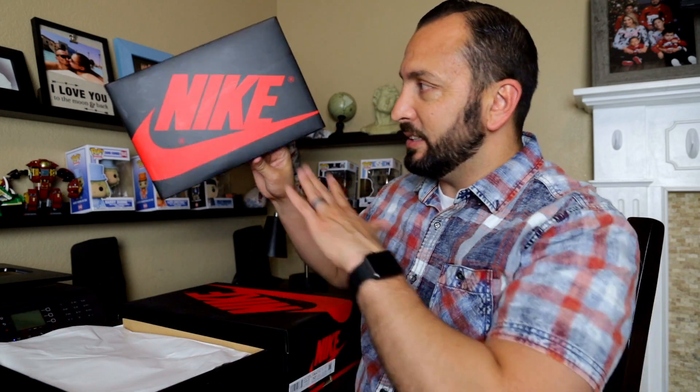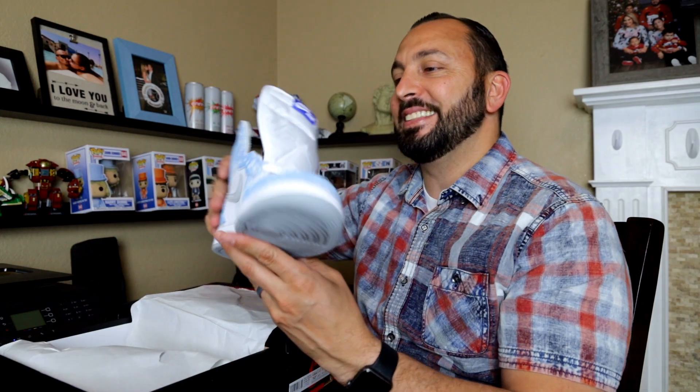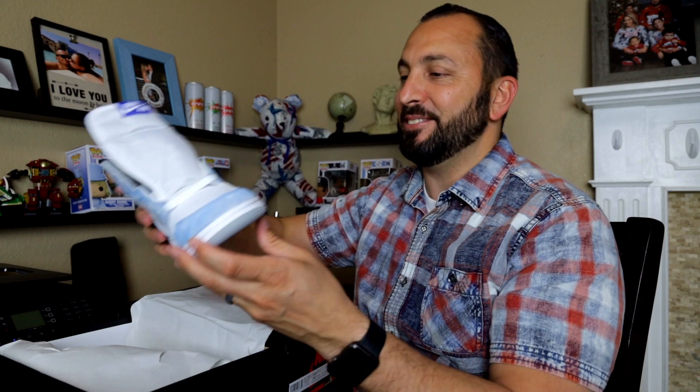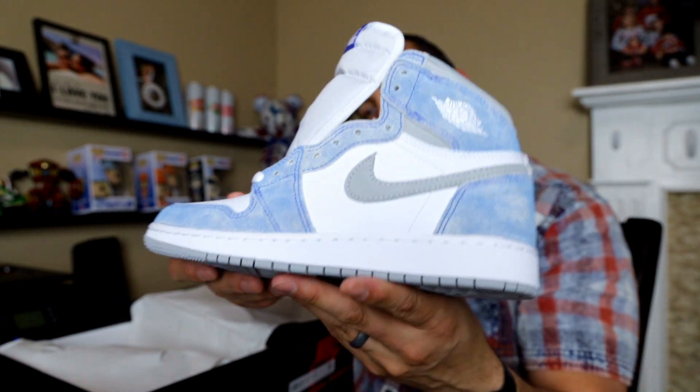You guys can already tell it's the Jordan 1 OG box — that black with red. And here they go right here. Let me take these out. This is so sick. 6Y. You guys, look at these things right here. Isn't that a sick shoe?